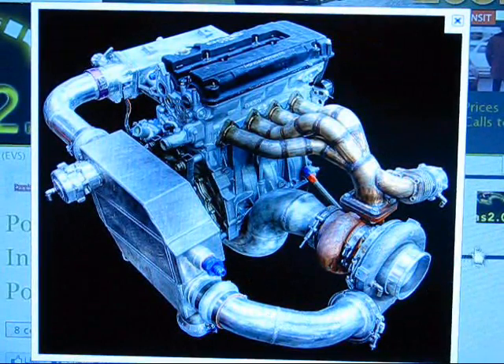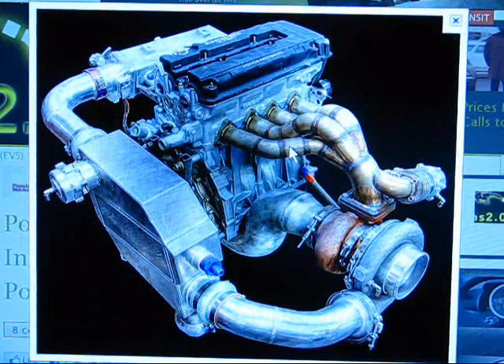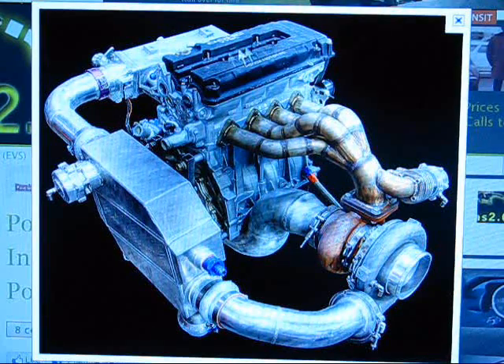Here's a nice turbo setup — just a Google picture. Here's your exhaust turbo manifold; exhaust from the engine comes through these tubes into the hot side of the turbo, turning this wheel, which turns the shaft, which turns this wheel, compressing air through this intercooler — this is actually a water intercooler. It goes through the intercooler, through the throttle body, into the intake manifold, then through the runners and right into the ports. There are four fuel injectors because this is a four-cylinder engine.